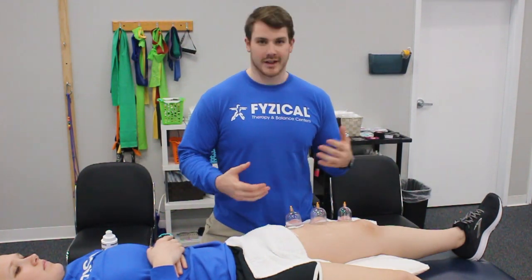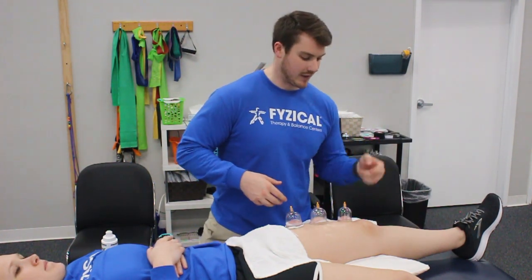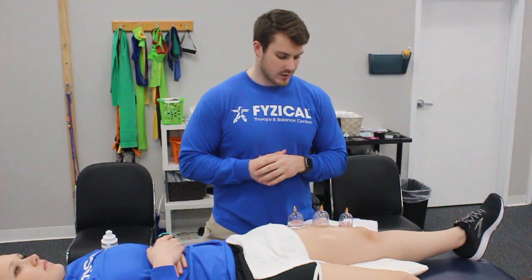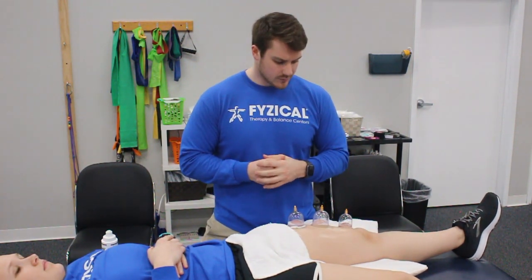We can leave this on here, but like we do before, I like to use movement during this. What I'm going to have Megan do is press the back of her knee into the pillow and then relax — five times — to help move the muscle tissue and get some more blood flow to the area.